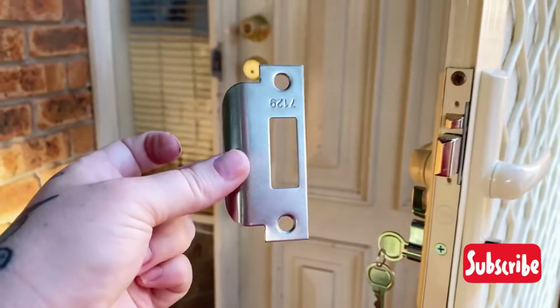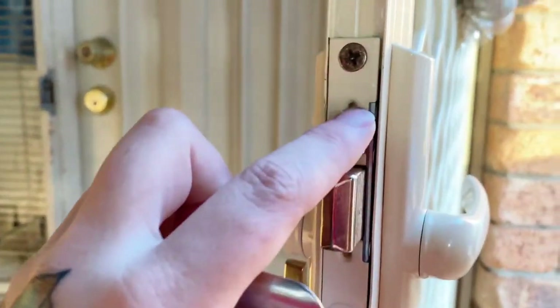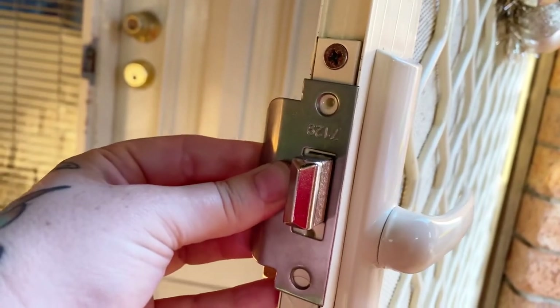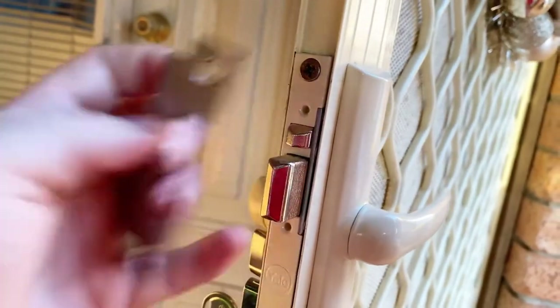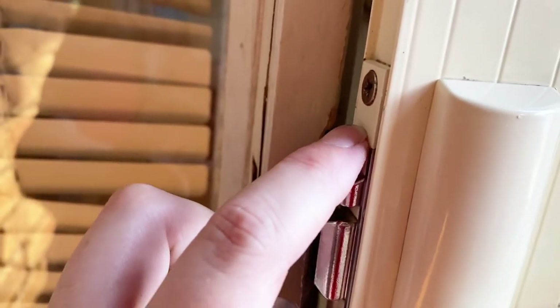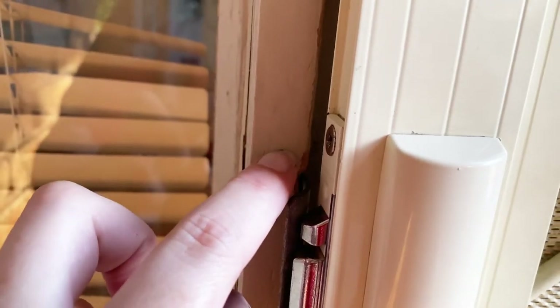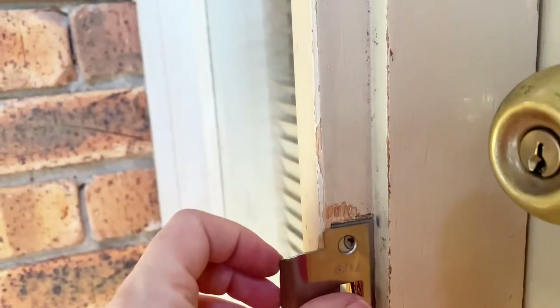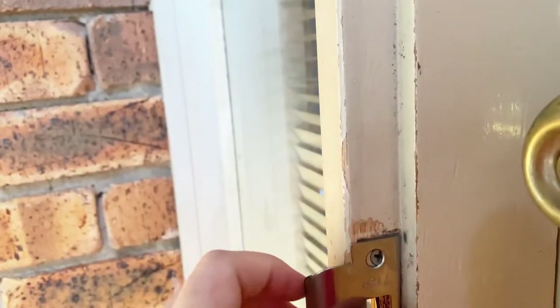Now if you do need to install the new strike plate, look for this little line that runs along here — that shows you where the top of the strike plate needs to be. In order to mark it, close the door, follow this line and put a mark on your door frame, then open your door and bring that line around to the other side. Then you'll know exactly where that strike plate needs to line up. Thanks so much for watching — if you found this helpful please drop a comment below, like, and do consider subscribing. All of these things really help my channel grow so I can spend more time doing videos like this to help people out. Thanks so much, guys, bye!